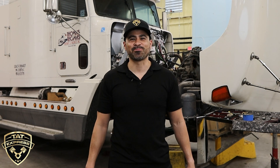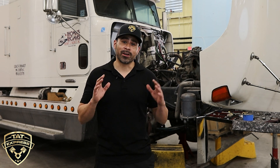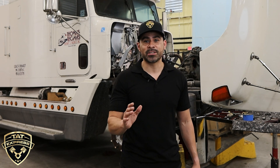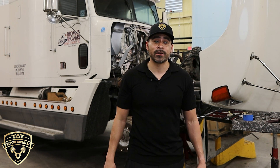What's up guys, this is Adam with TAT Express. In this video I'm going to discuss what we found on a teardown with a 60 series — this is a 98 model pre-emissions. I know you guys are a big fan of this engine, so I'm going to show you what we found during the teardown.